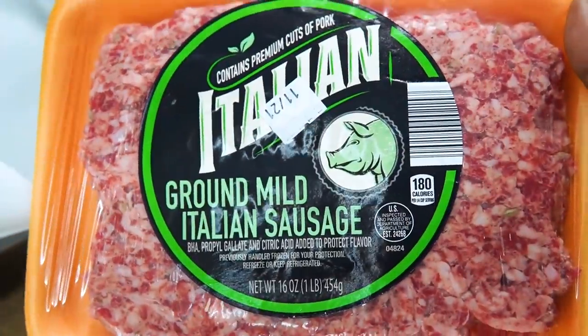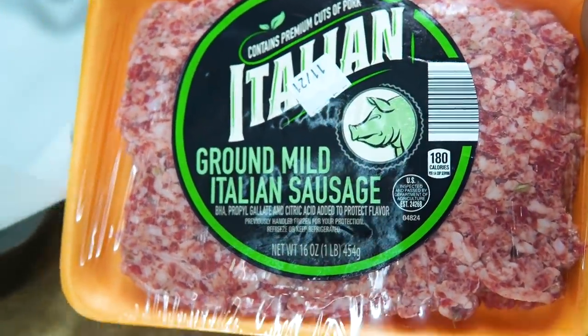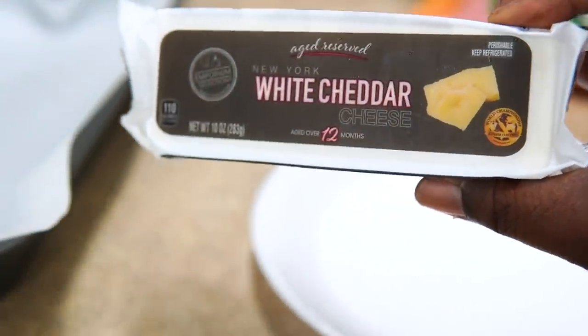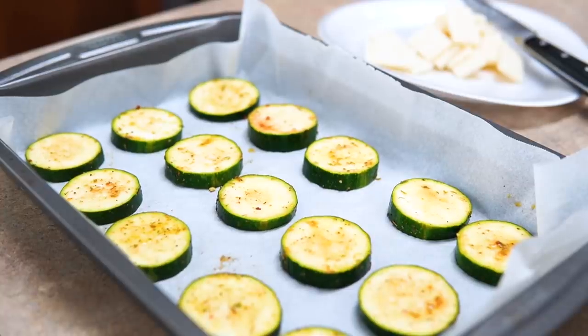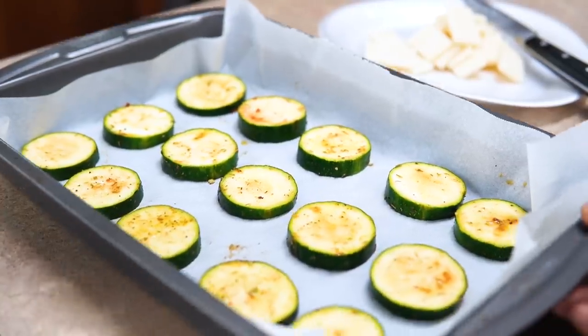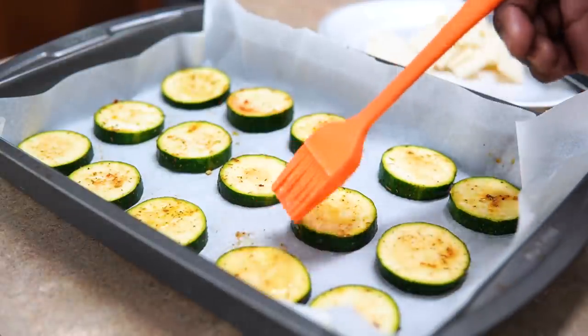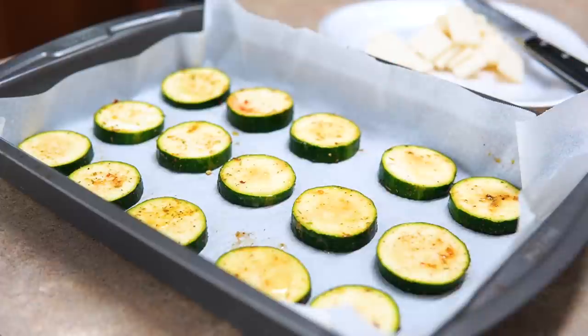For the zucchini, I have some brown mild Italian sausage — you can use spicy if you prefer — and Aldi's white cheddar cheese. I never leave that store without grabbing the white cheddar; it's so good and only two dollars. The zucchini is laid in my pan on parchment paper and I'm brushing each piece with a little butter for color and even cooking.